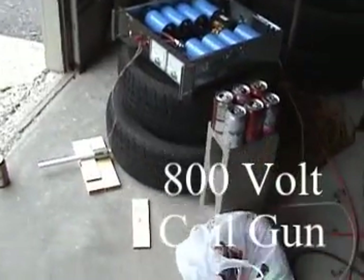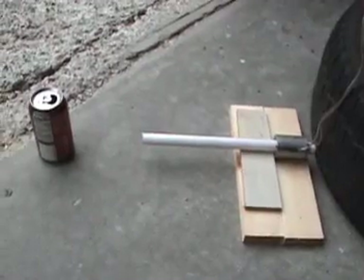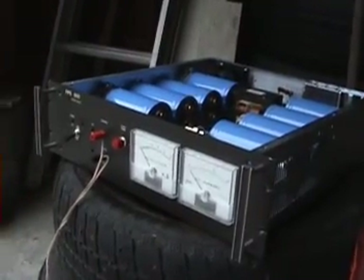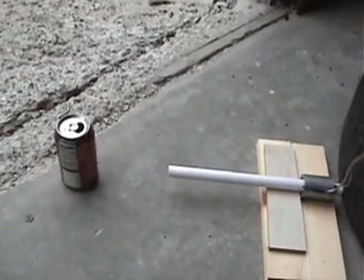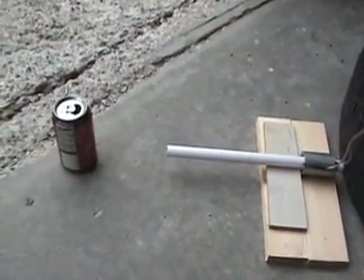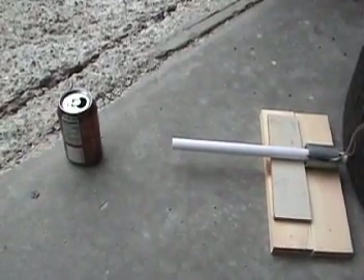I just got back from a conference where I collected lots and lots of soda cans, like by the bag full. So we can experiment with shooting them with a coil gun. This will be the first time a coil gun has worked with the 800 volt power supply. The objective is to shoot a bolt into a soda can instead of just a cardboard box, because several people on YouTube said shooting a cardboard box is lame.